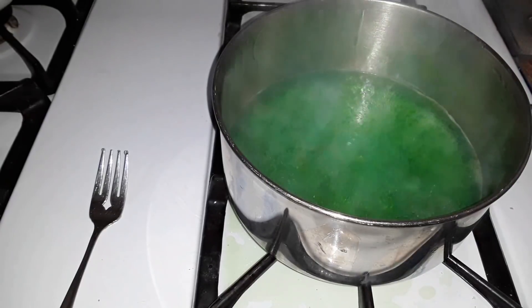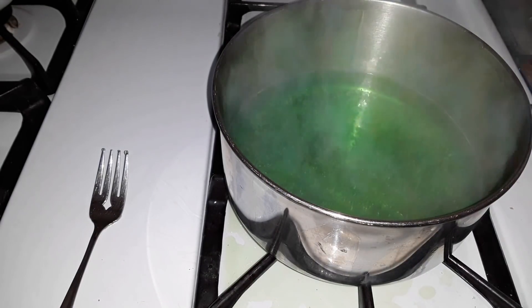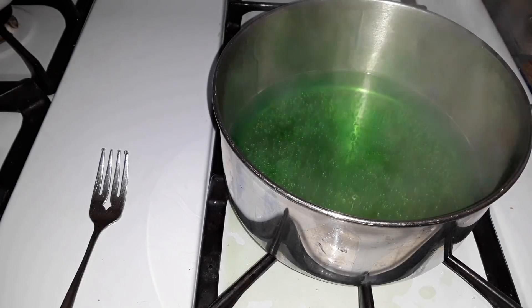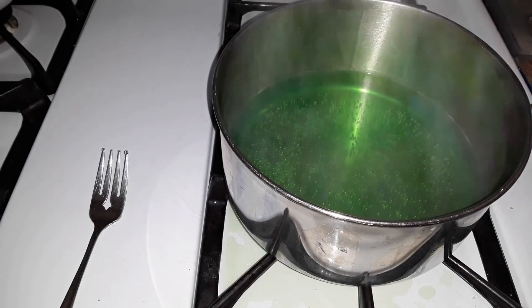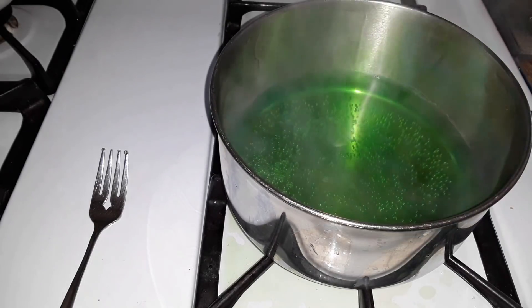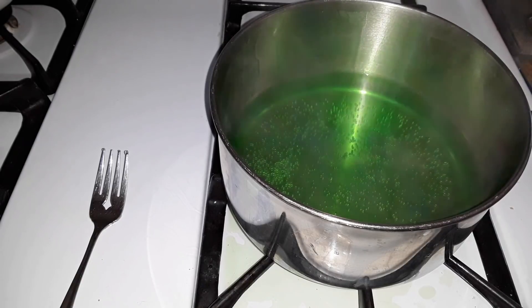Okay, it's boiling now. I'm going to remove it from heat. It smells really good — really strong, fruity smell throughout the whole room. I'm not going to pour it into a mold at all. I'm just going to put the whole pan into the refrigerator and eat it out of this.